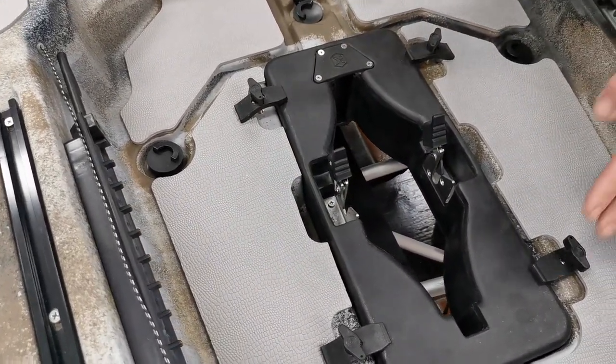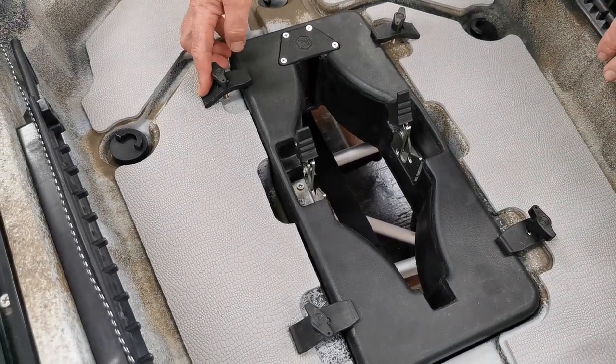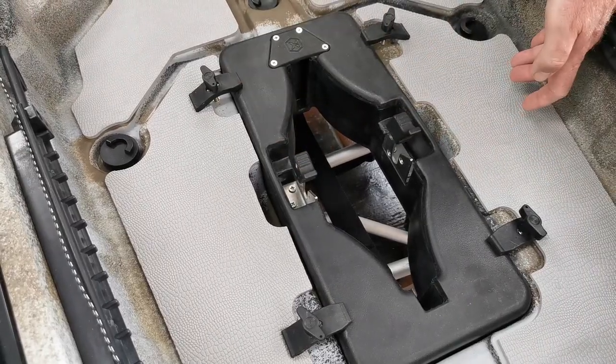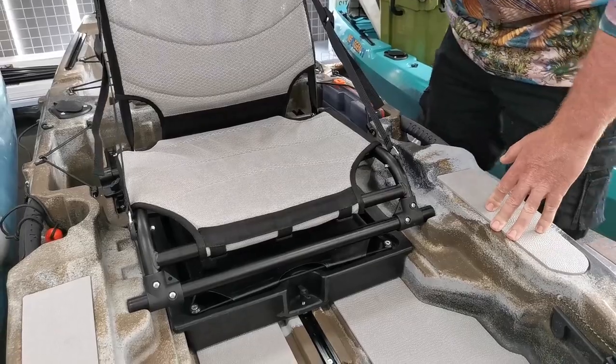We then move into the max drive area. Here we have improvements to the locking mechanism to hold it in place, plus improvements to the actual locking mechanism itself, coming through to the seat section.